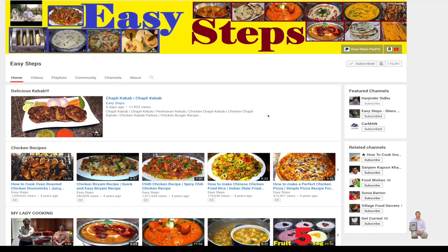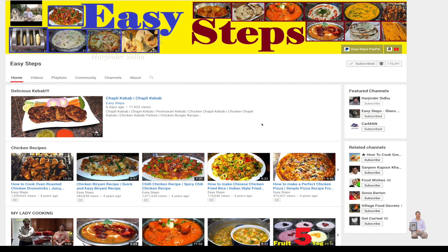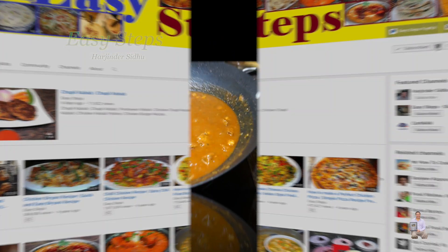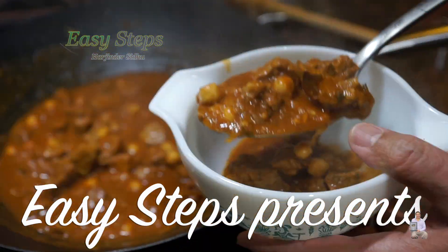Hello everyone, please welcome and join me at Easy Steps Cooking. Please click on the bell icon and you will get all the notifications of my new videos. Let's get started — today I'm going to share with you a beef curry with garbanzo beans.